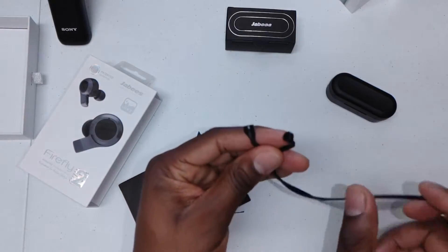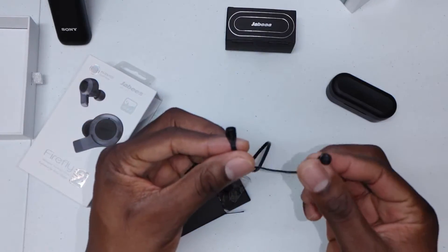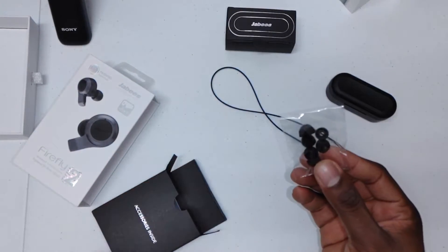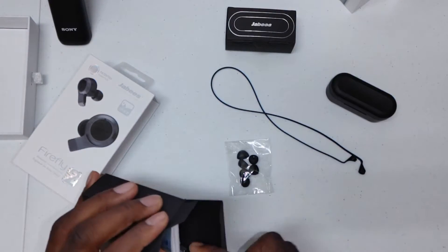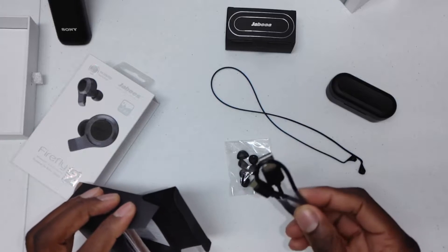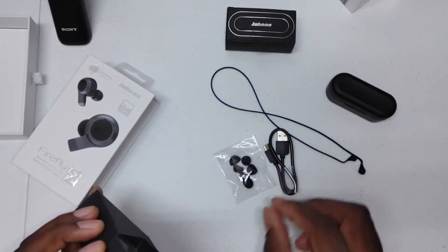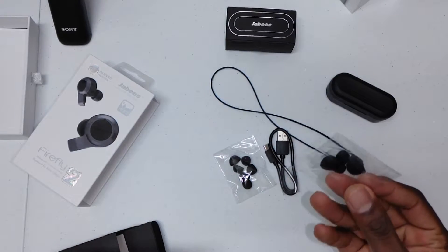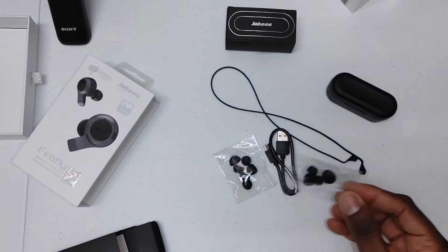Here is a neck strap for those that might need to keep them around their neck. There are extra tips — I've actually put on some larger tips. Then you have the Type-C cable and manuals and more tips for the different sizes.